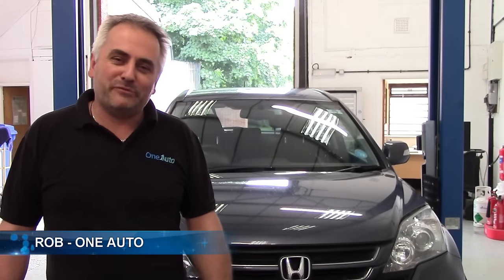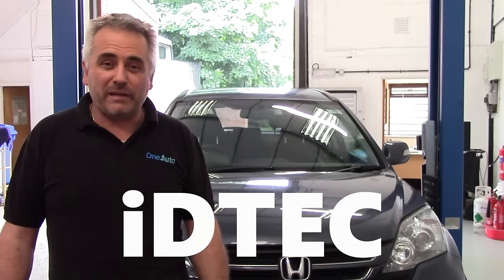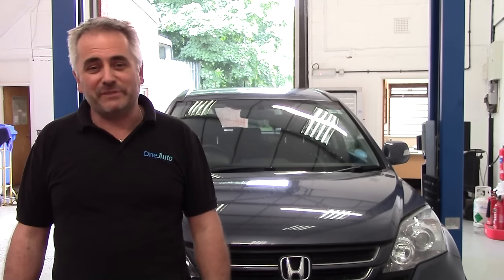Hi guys, welcome back to the One Auto Channel, my name's Rob. Today I've got in this 2011 Honda CR-V IDTEC. It's in today for rear brake pads. This one I serviced about three or four months ago and I advised the customer then they were getting low, so it's in for today. So let's take you through the process.